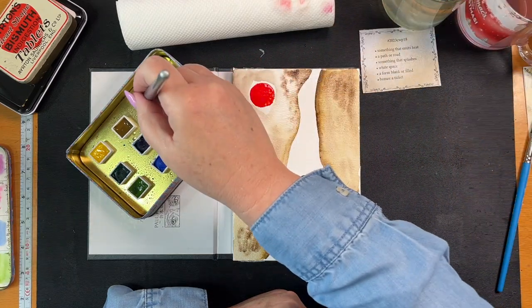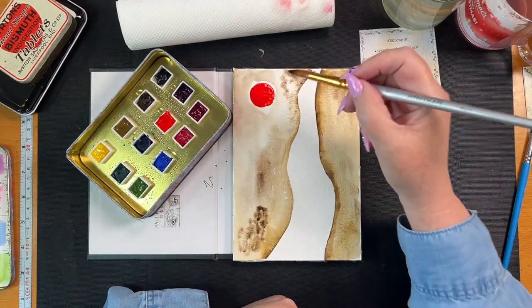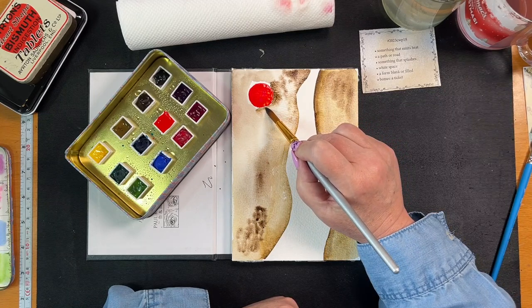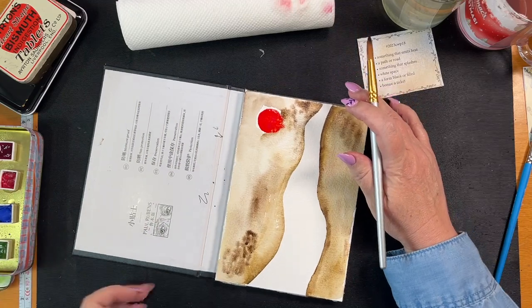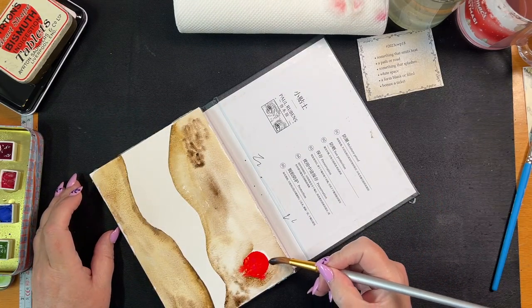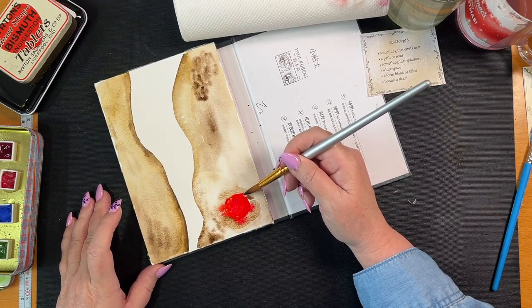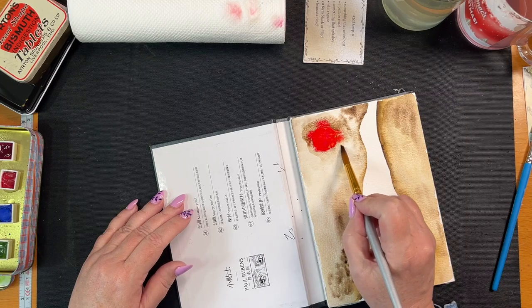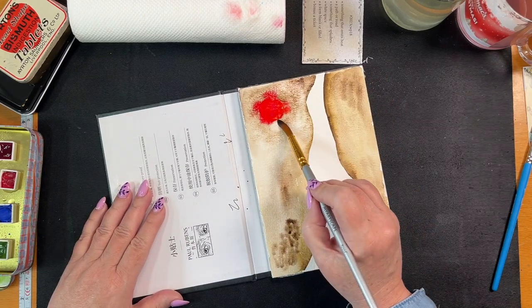I'm going to get the raw umber. I should have a palette but I don't. I'm going to pull this up. I'm too scared to touch it. I need to turn my page. This is the sun - I'm just going to go in like that and come around this side. Just get some liquid going around there, and that can bloom away. Leave that for the sun. Oh, I like it.